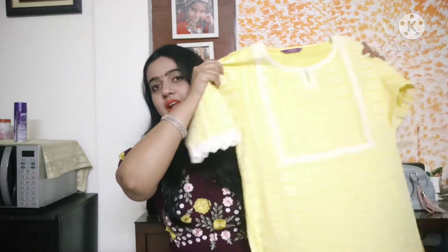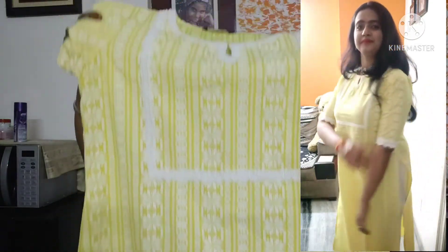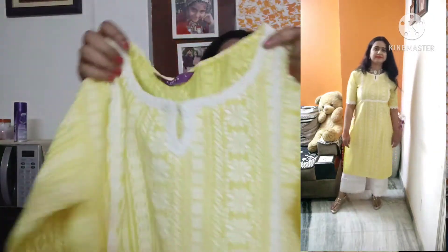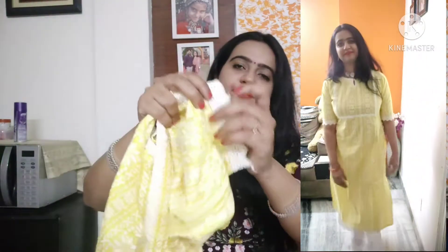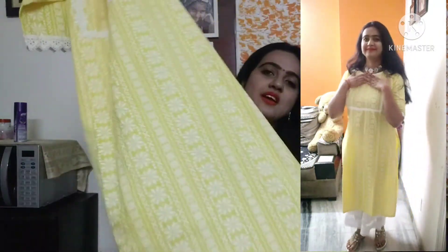My first shirt is from the brand Libas, in my size L. It is a very beautiful yellow color — perfect for summers, as summers have come. This is cotton and a very beautiful shirt. It has self print work, it's printed, not on the top. It also has white colored lace, very beautiful lace, and the sleeves are quarter sleeves. I'm showing you after wash — the color is still very beautiful.